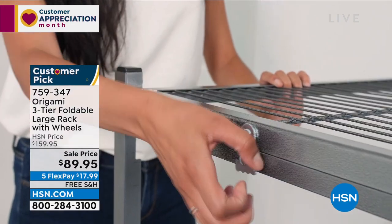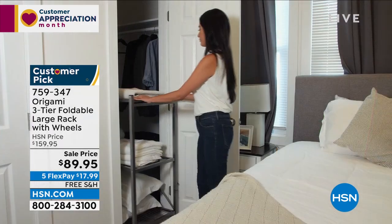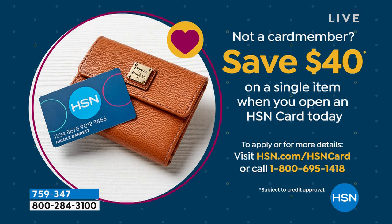If you want to save even more money, there's a coupon available. If you want to save $40 on one of the origami items in this show, all you have to do is open an HSN card. The HSN card has no annual fee. You can have an HSN card that gets you an extra flex payment all the time on beauty, jewelry, and fashion. Go to hsn.com, search HSN card, or call 1-800-695-1418.